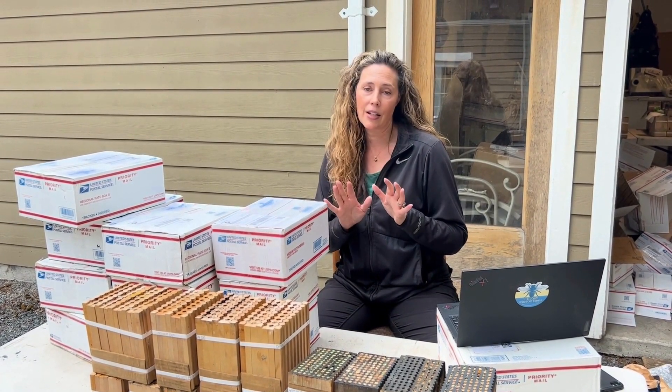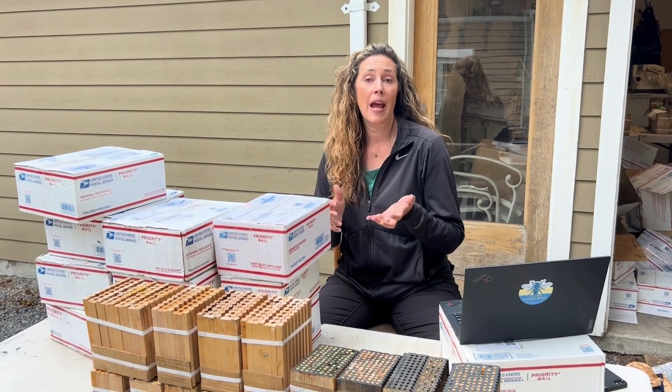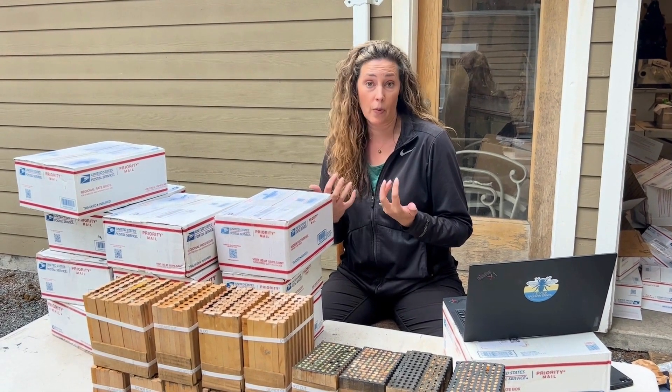Leaf cutters might still be flying. If you still see activity, hang on to that leaf cutter block until the end of September and then mail it back to us. But if you're done with both bees and both blocks, send them back.